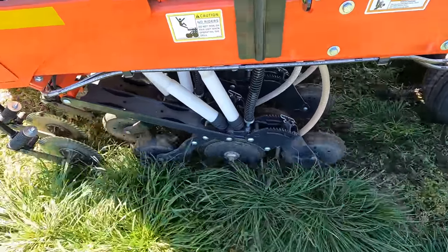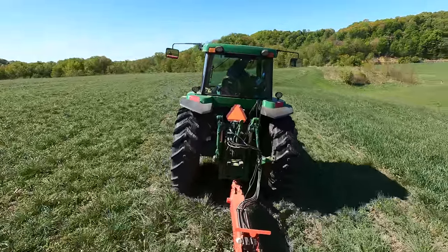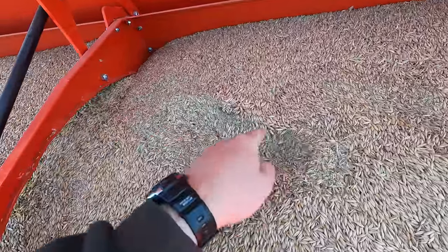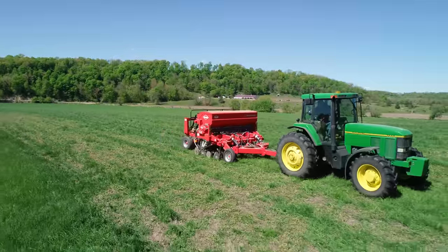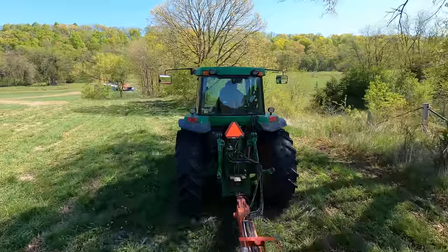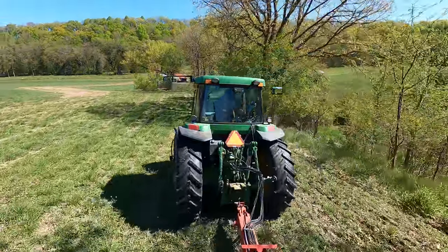Got a little bit of dew this morning — can you hear those tires slipping? You can see the oats that we put in on top, but we have our Grassmaster mix underneath. We put the oats on again just to get rid of them — we're basically throwing everything extra that we have at this field. And then in the back we have that timothy and that reed canary grass.